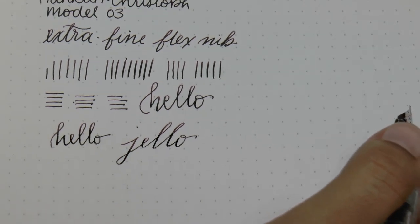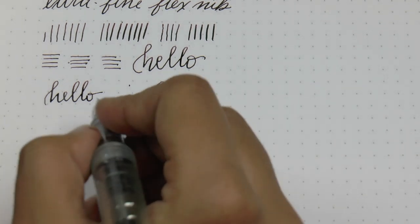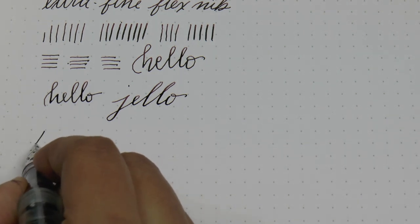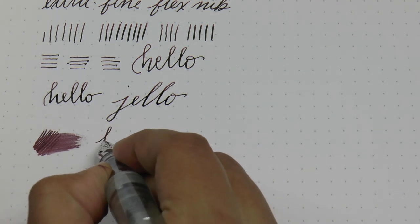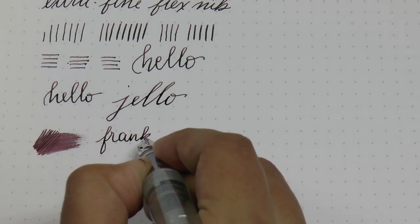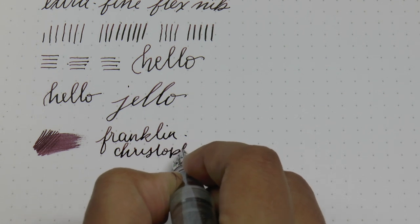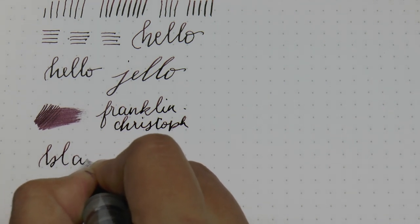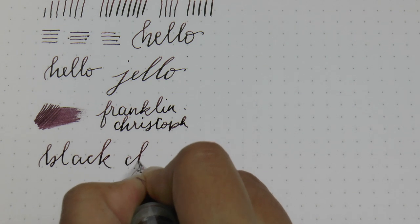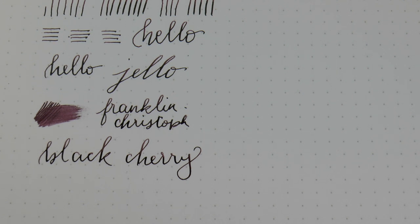I think it's really nice. I think it's a lot of fun for just adding some flair to your writing, giving you a bit of a softer writing experience if you don't like really hard nibs. But again, if you are looking for a full flex nib, this is not the way to go. The ink — this is Franklin Kristoff Black Cherry ink. So now we will switch over to the fine nib, which looks the same.